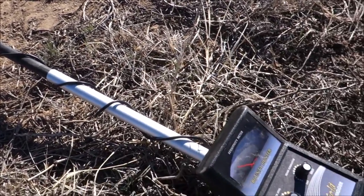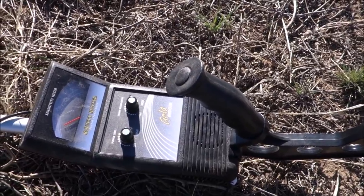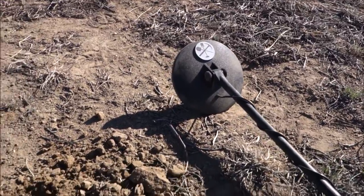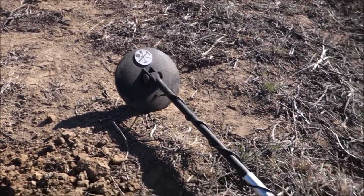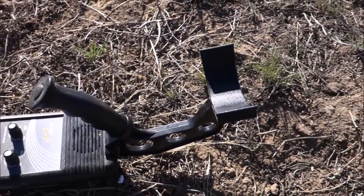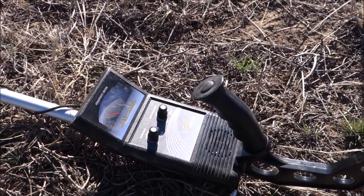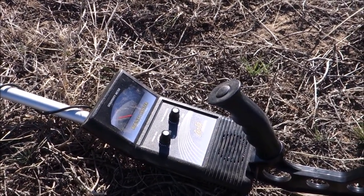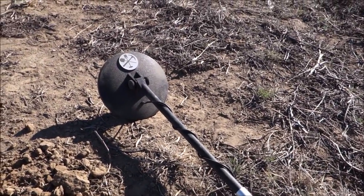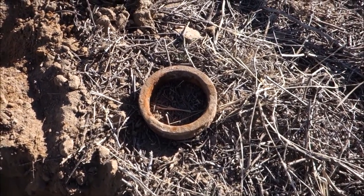I know I've run over this spot with the bigger coil and didn't see anything because there's so much iron everywhere — it just gets tricked. These older analogs don't get tricked; that's why Tesoros are so good with their analog circuit at discriminating. These Bounty Hunters — the old pure analog ones — are very quick on recovery speed, very good on separation with the smaller seven-inch coil, very good at unmasking, and on bigger objects will find them at one to two feet. Don't call it a toy — for sixty dollars it's a great starter.